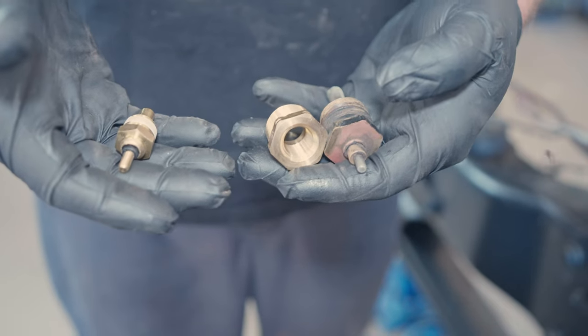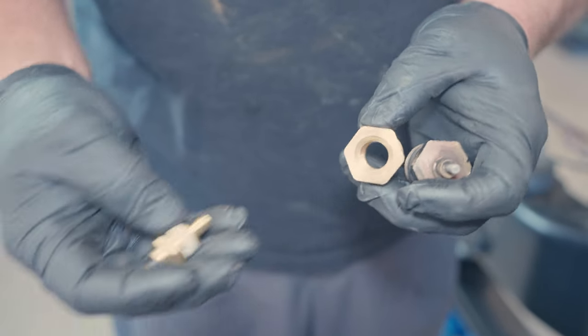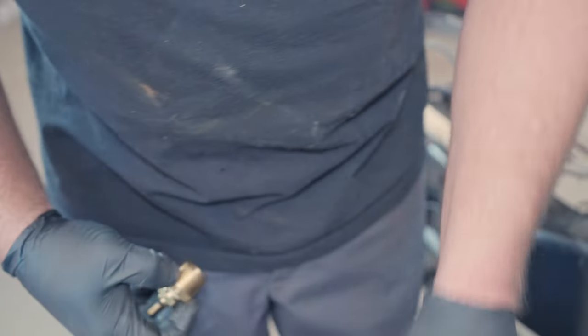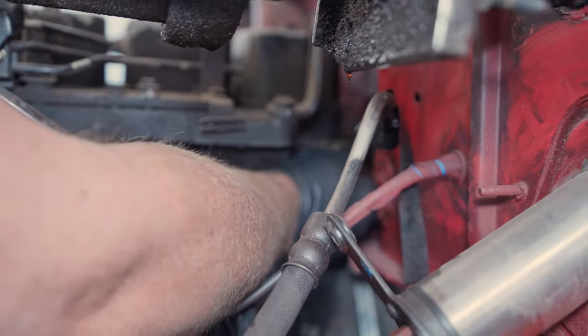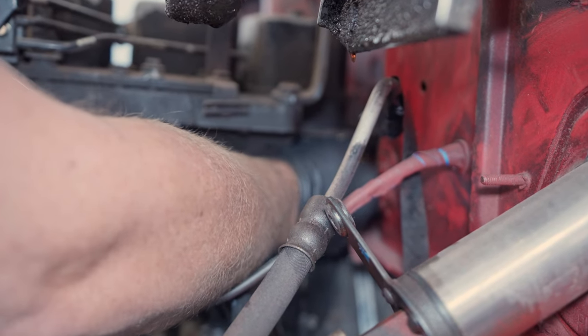Same deal with the temperature gauge. This is the one that came out of the Cummins, and this is the one that needs to go on the Ford. So we got an adapter to adapt that — the new sending unit will go on the adapter. This actually goes clear on the back of the head on the driver's side, so it's kind of a hard one to get to. But we'll go ahead and screw that in, tighten it down, and we'll be done with that.